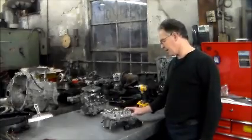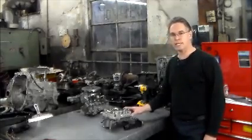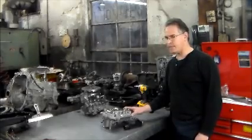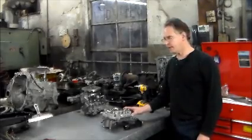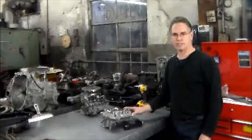The reason why we got this valve body on the bench is because it was brought to me by a wholesale account. Scanned the car, it had a check engine light on. I had P2716 — pressure control solenoid D electrical. Pressure control solenoid D is actually the SLT solenoid, which is the line pressure solenoid.